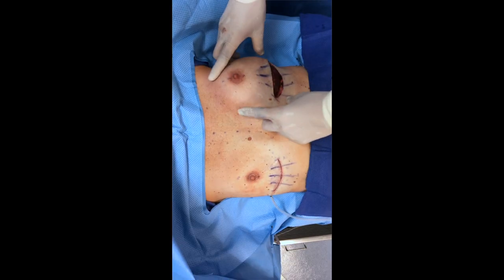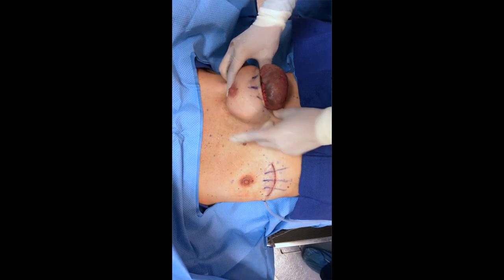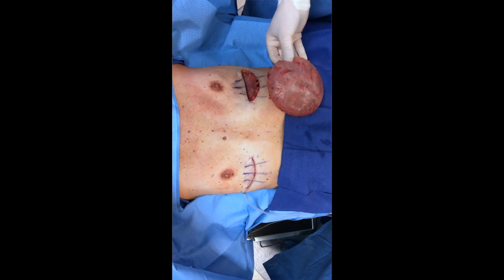In this video I have already performed the en-bloc procedure where the implant capsule complex is separated from the surrounding tissues, and I'm applying a fair amount of force to get the implant capsule complex out — and that nine centimeter incision is barely big enough.